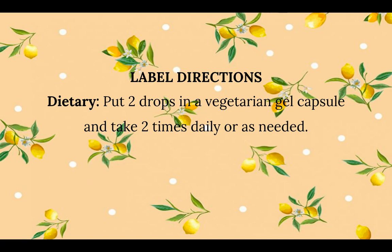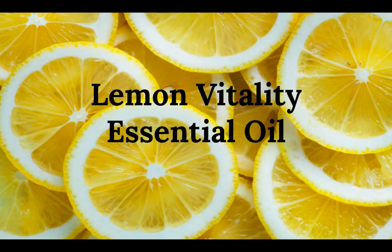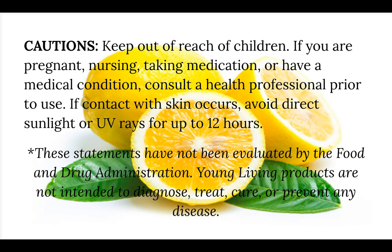For label directions for dietary use, you can put two drops in a vegetarian gel capsule and take two times daily or as needed.